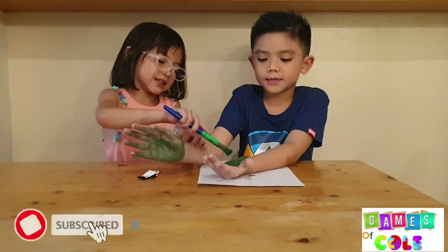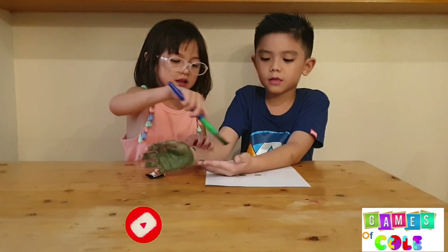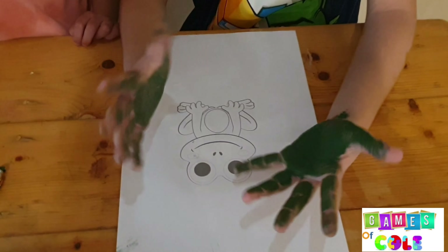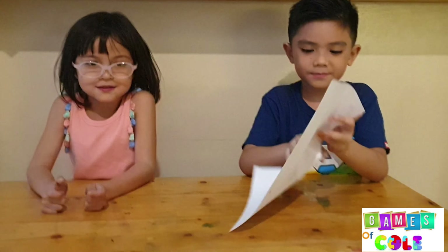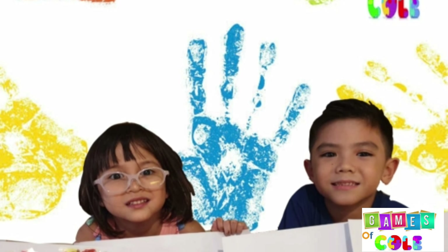This is green, the color green. Green, green, green. This is green, the color green. Green, green, green. Do you know what color this is? This is green. And check out the subscribe button for more videos!